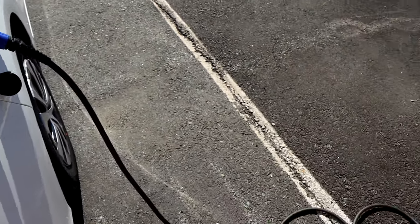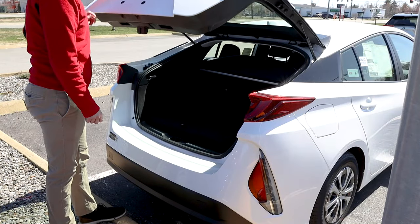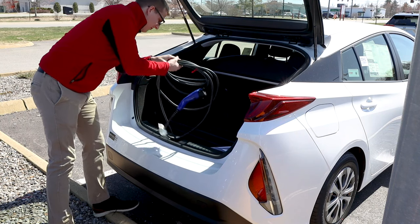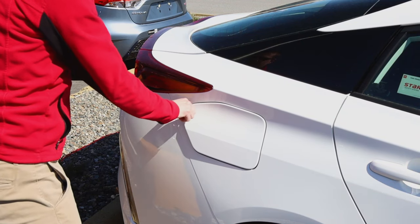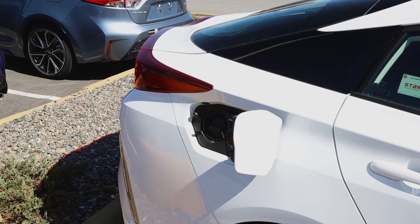I'm going to show you how to charge in a standard household outlet. First, grab the Toyota charging cable that comes with your Prius Prime from out of its compartment in the trunk, and plug the cord into a household electrical outlet. Next, press on the charge port on the right rear quarter panel to open it. If it does not open, make sure your car is unlocked.